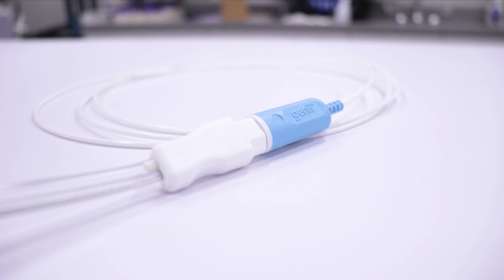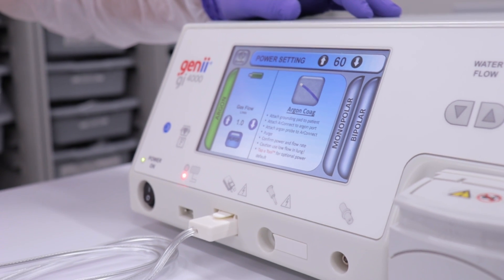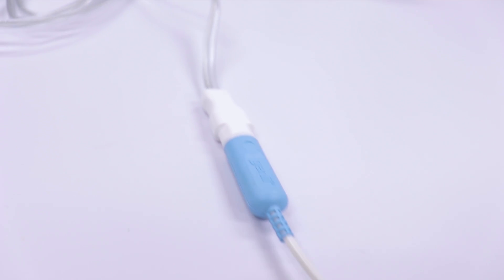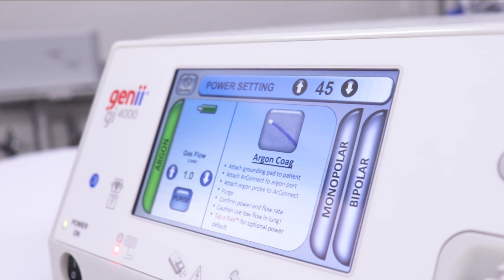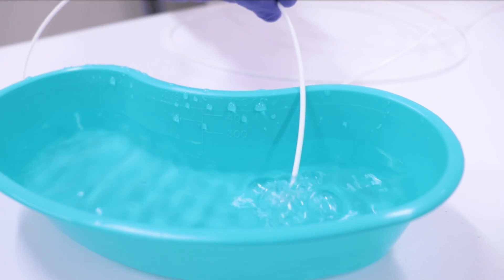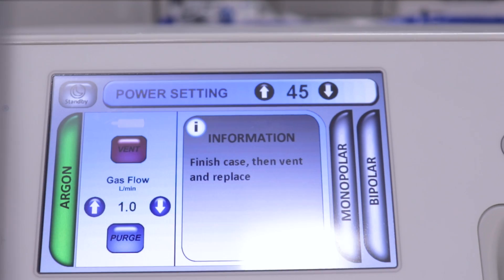Exit standby mode by pressing the touch screen display on the GI-4000. Prior to inserting the argon coagulation probe into the endoscope accessory channel, prime the argon probe by pressing purge on the touch screen display of the GI-4000. Once the argon system has been primed, the GI-4000 will continue to purge the argon every 30 seconds until the system is power cycled.